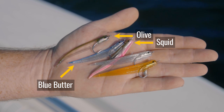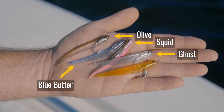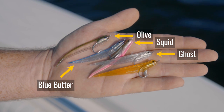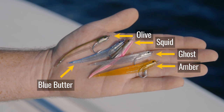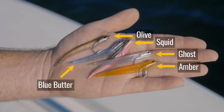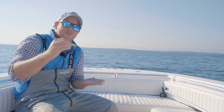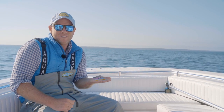We have the Ghost — it's like a translucent white color, great imitator of small silver sides. And then last but not least, probably my favorite color is what we call shrimp, but it's a shrimp amberish color. This is a great imitator of the little bay anchovies — the little tiny ones that are almost impossible to imitate unless you've got a little fly like we have here. You can just see how soft and subtle the presentation is with these flies. So with these five colors, you've got all the little baits copied right here.